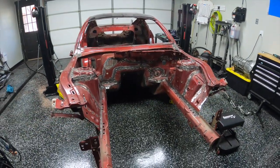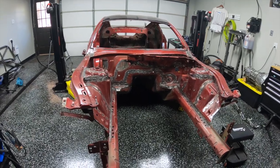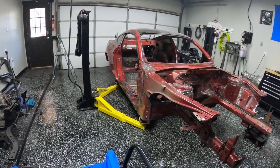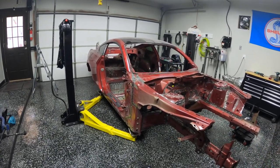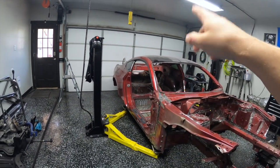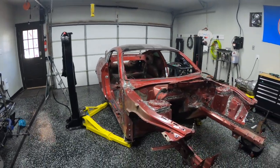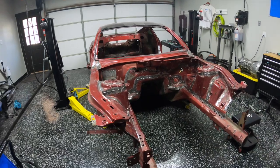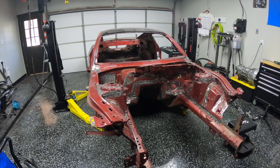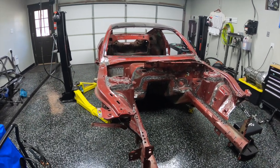Why didn't I acid-dip the car? Initially it was because I didn't want to have to repaint the entire car. Ruby red is a tricoat color — it's super expensive to paint — and until recently I didn't have any damage on the main body, like the roof line and rear quarters. I thought I could get away with not repainting the entire chassis. The acid-dip itself is several thousand dollars, and then probably $10,000 worth of paint afterwards, so I was hoping to avoid that.